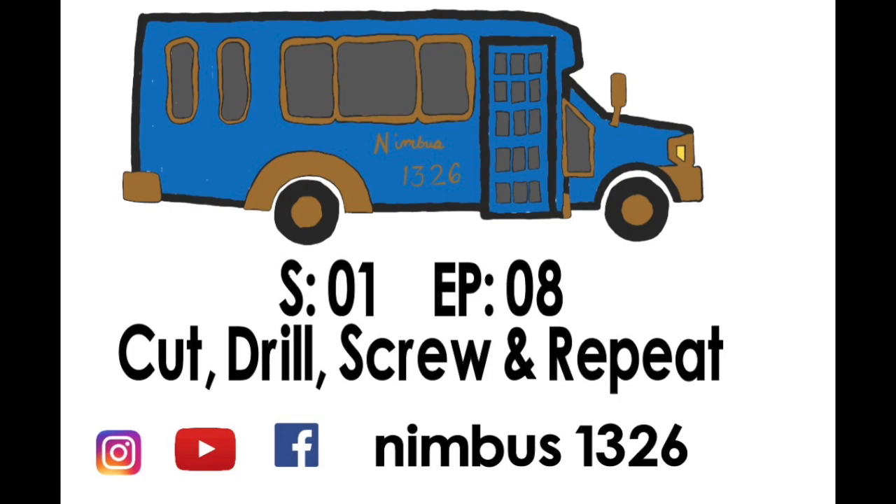We really couldn't have made the progress we did without your help, and we really appreciate it. Please remember to tune in next week — we'll have more on our electrical, our framing, and our solar setup and the progress we're making. Please don't forget to like, subscribe, and share, and tune in next week. Have a great week!